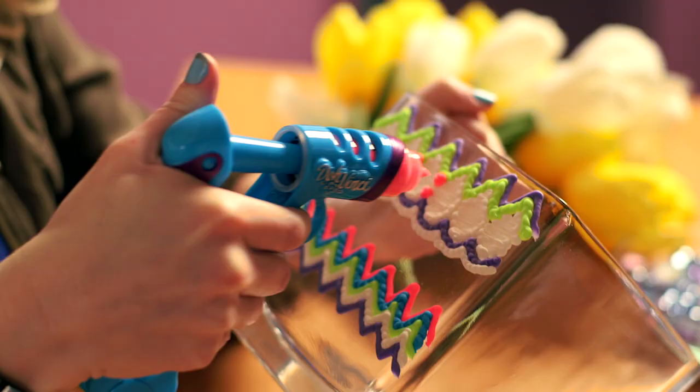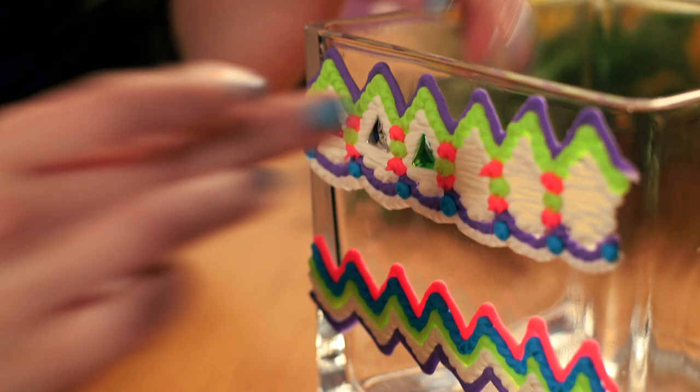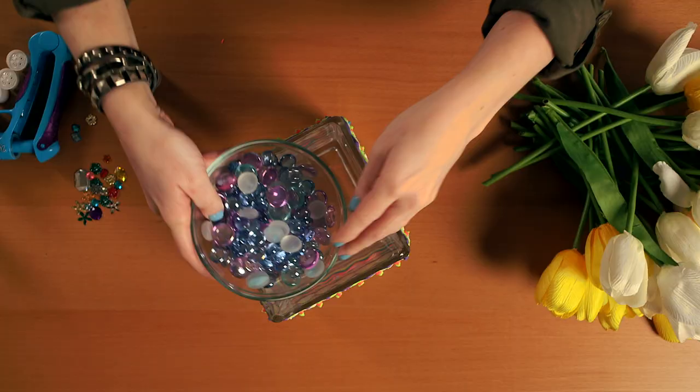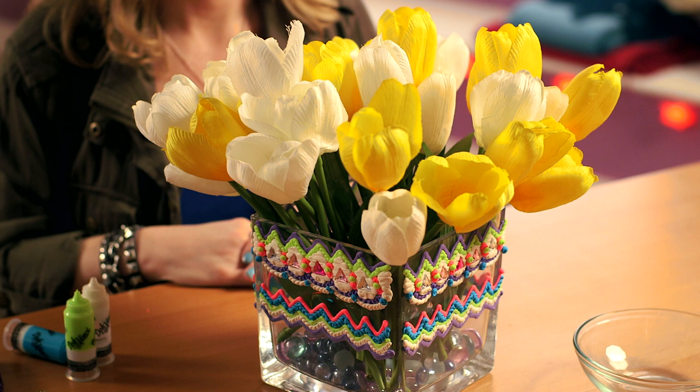Use the DaVinci Styler to decorate the outside of the vase. Be creative and experiment with different designs. Press gems into the DaVinci compound for extra flair. Then fill the bottom of the vase with beads or rocks. Add flowers and you're done.